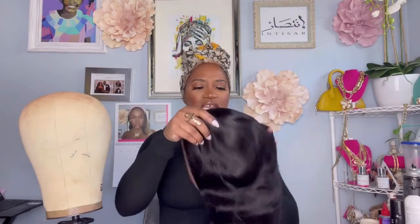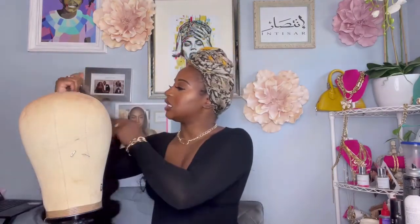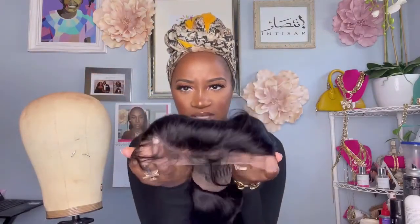Hey my loves, welcome back to our channel! I'm here with another one from Julia Hair. I'm super excited to get into this unit — they so graciously sent us this Brazilian 22-inch body wave unit. I'm looking at it and it looks a little shorter than 22 inches, so I'm gonna check that. But take a look at this unit already — I'm loving the way this lace is tinted, it looks really, really good.